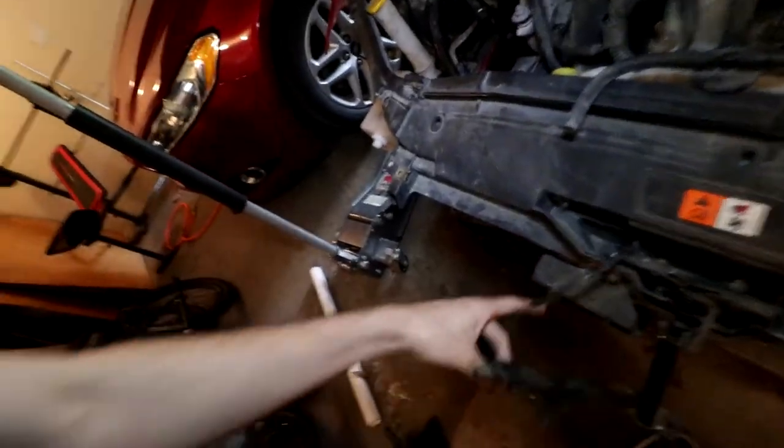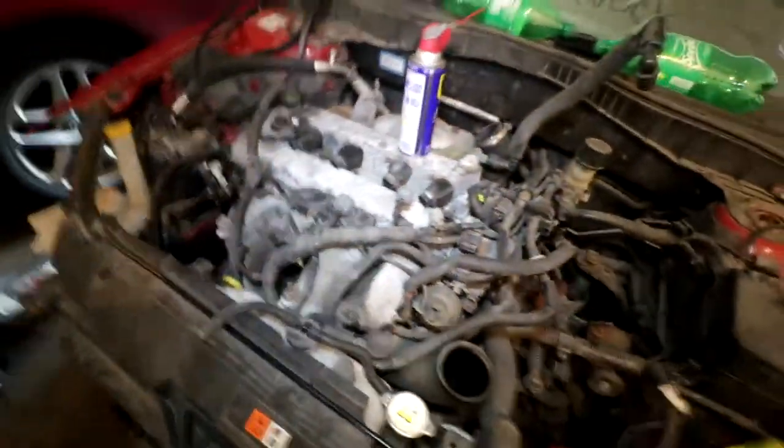What's up everybody, it's Wolf, how you guys doing today? We're going to be taking off the core support and hopefully the radiator and everything — it might not be today but it'll all be in this video. That is my goal. I've disconnected this; we need to remove all of these little wiring harness wires and all that, get that out of the way and then we'll be rocking and rolling.